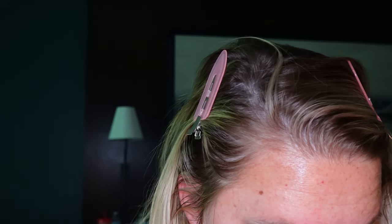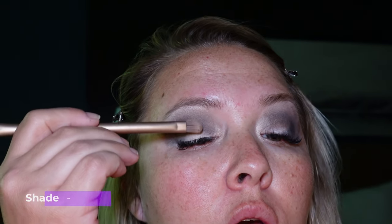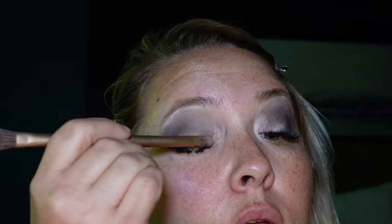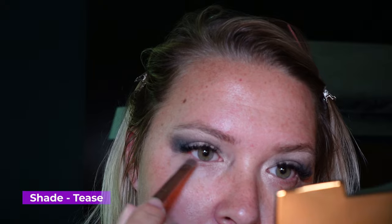Now we're going in with the shimmer shade Suspect, putting it down on the lid. And just like this — because back in the day I didn't really put anything on my bottom lashes ever, just mascara — I'll pop a little bit of Tease just underneath to give some kind of depth going on here.